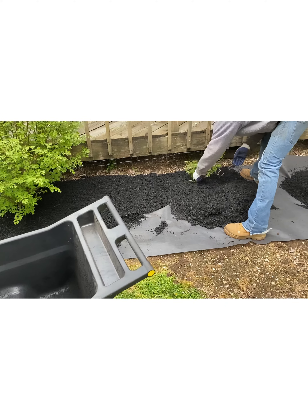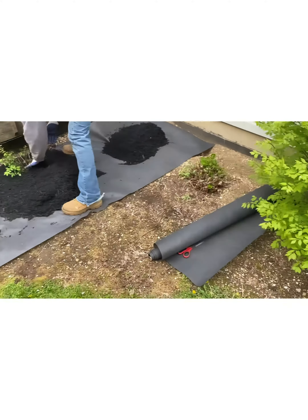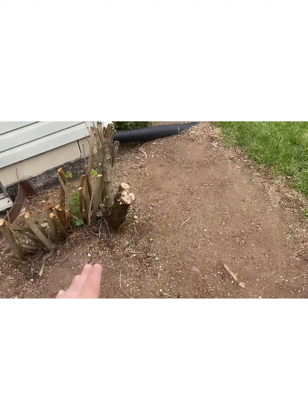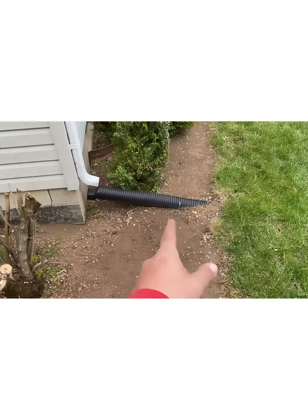All righty, I'll take you along when we get over here because he wants us to pull this out. We're about to dig this up, take it down, and pull this little bush out here.